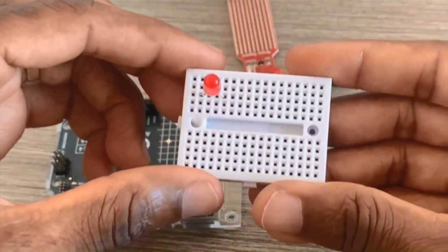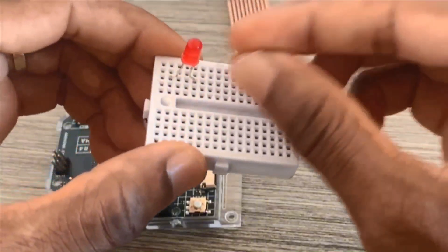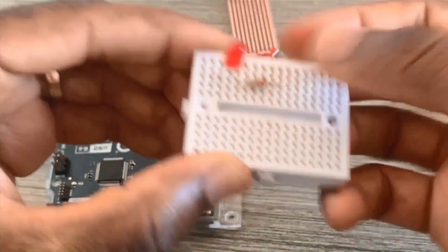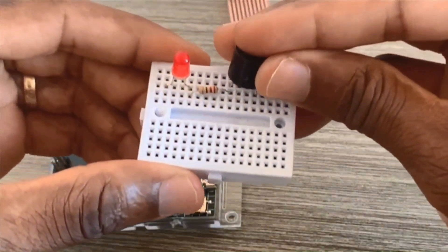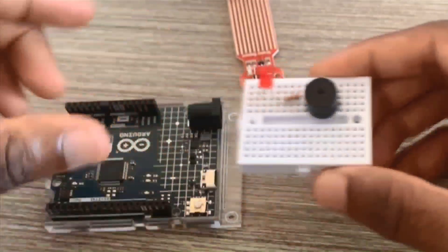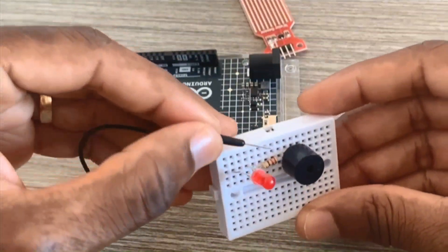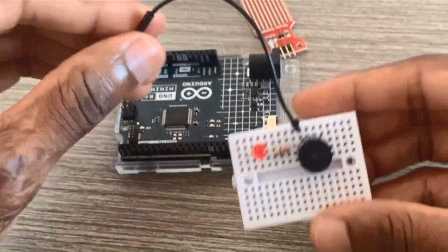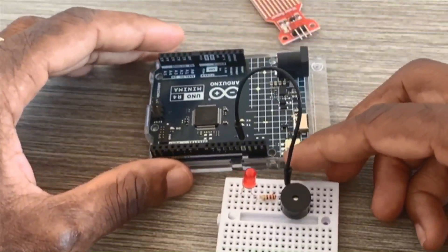We put the LED on this side of the breadboard. To protect the LED we're using a 200 ohm resistor. The buzzer goes on the other side of the breadboard. The ground pin is connected to one side of the resistor, so the buzzer ground and one leg of the 200 ohm resistor both go to ground.